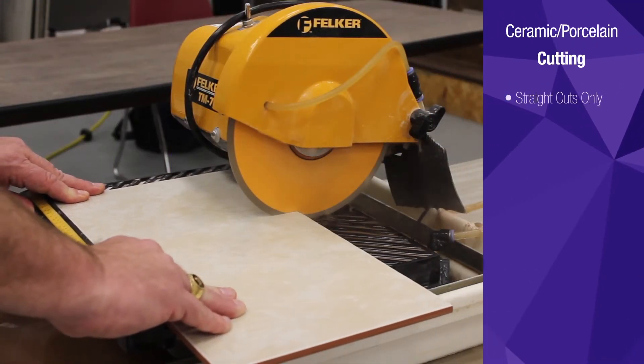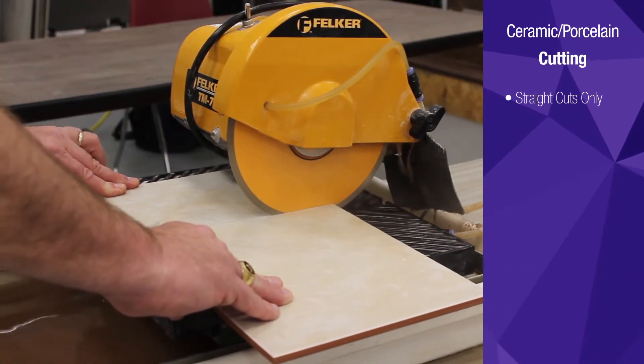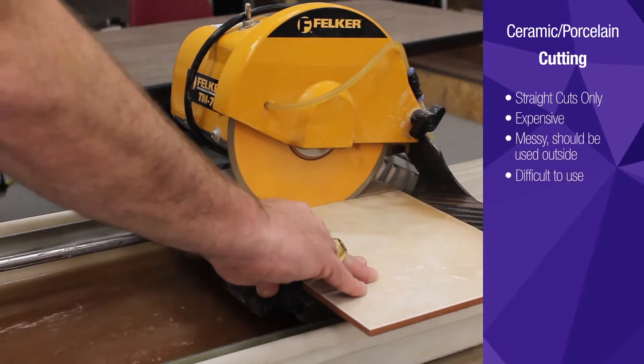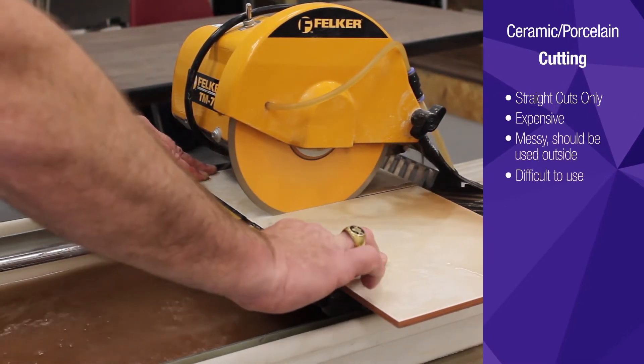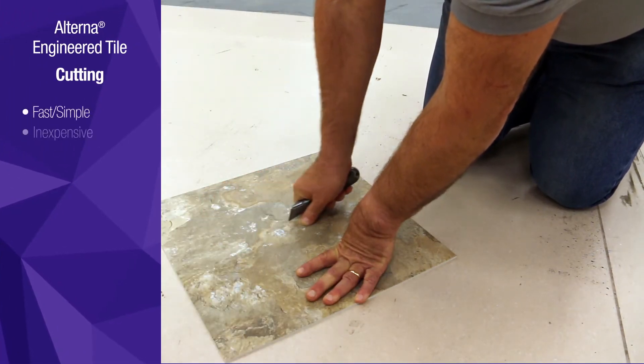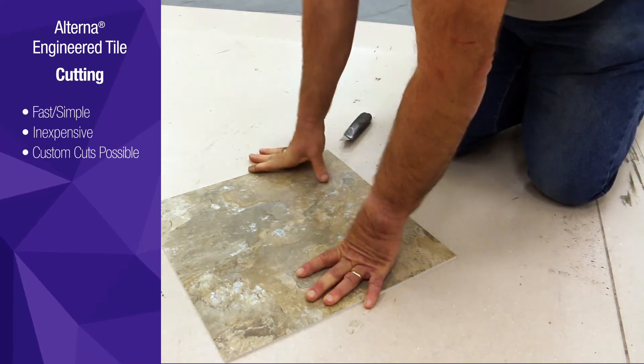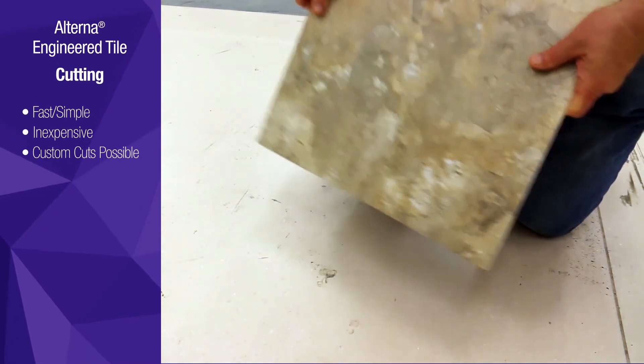Cutting ceramic tile requires special equipment for even straight cuts. Traditionally, a wet saw is needed, which can be expensive, messy and difficult to use. Alterna tile can be cut with a simple utility knife. Unlike a wet saw, this allows for more intricate custom cuts that can be made at the point of installation.